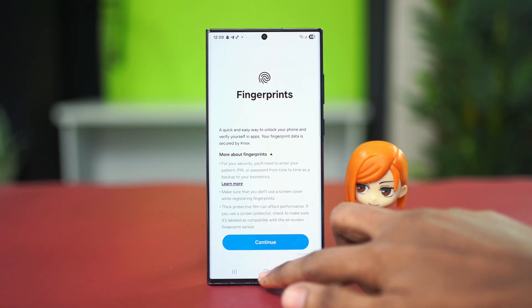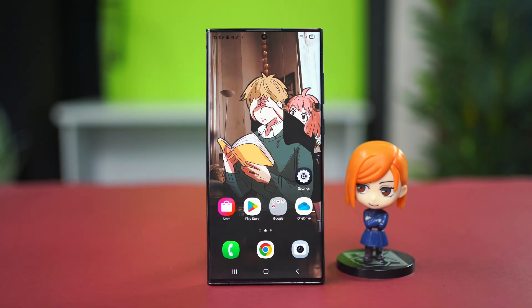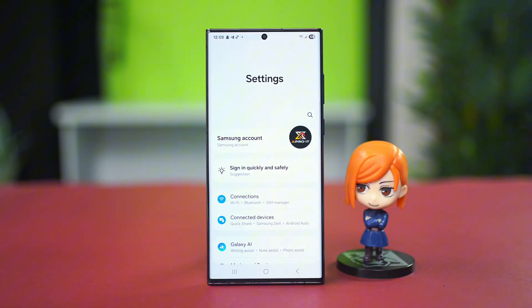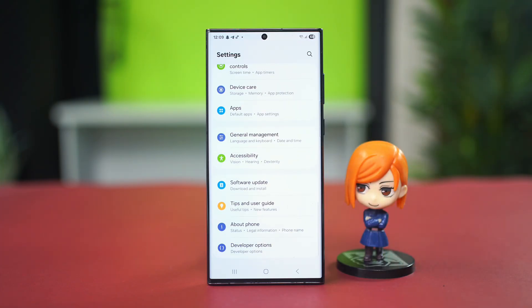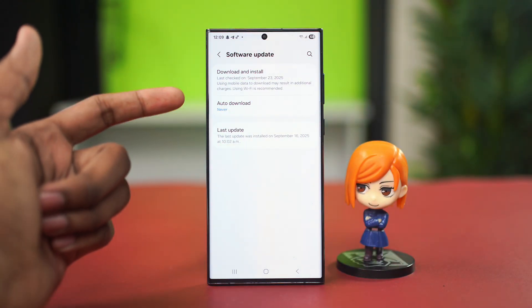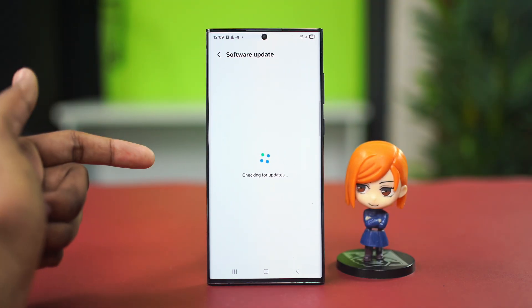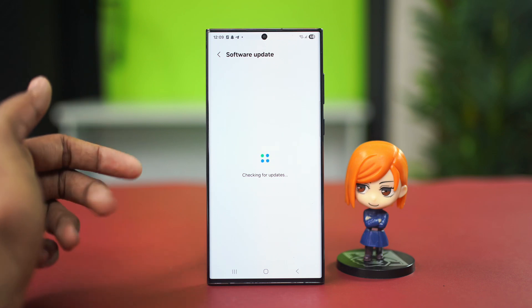Re-entering your fingerprint can definitely fix the problem sometimes. For the second solution, go to your Settings application, scroll down and go to Software Update, and make sure that you have the latest One UI version available. If you have any updates available, go to Download and Install and update your phone to the latest version.